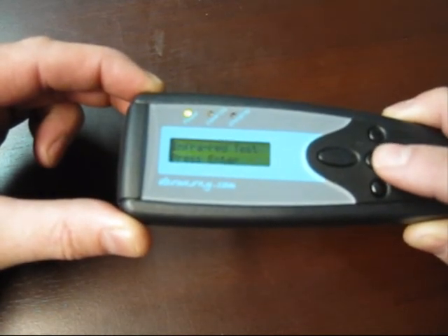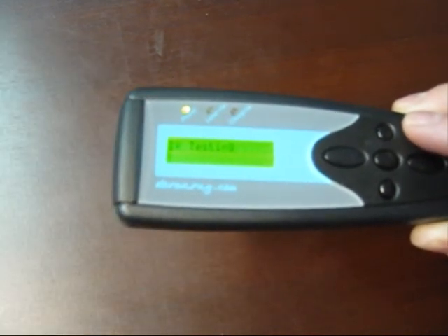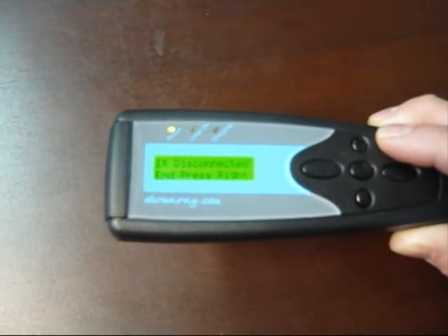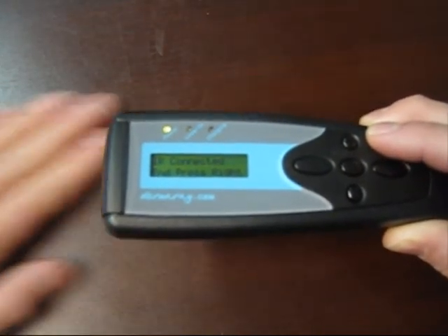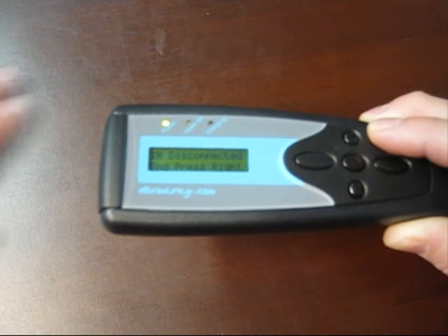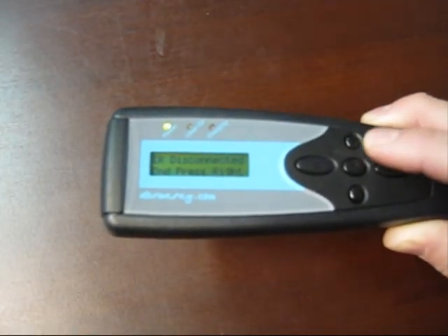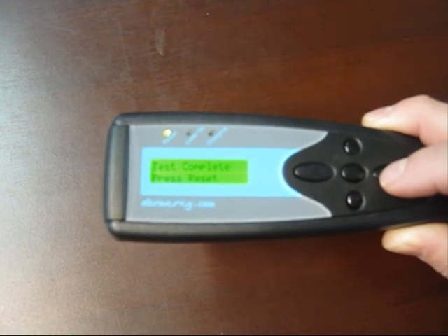This is an infrared or proximity detection test. Treatment area detected, treatment area moved away — detected, moved away. We can end that test by pressing the right key. And that completes the hardware test of the Dermaray laser.